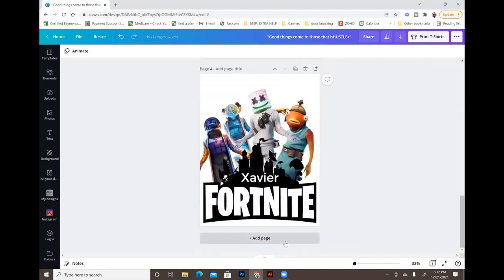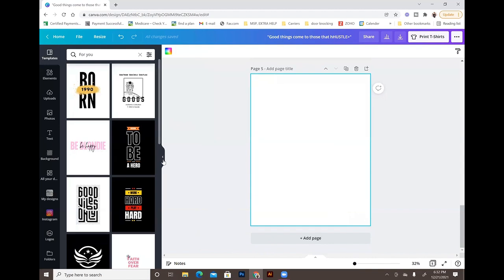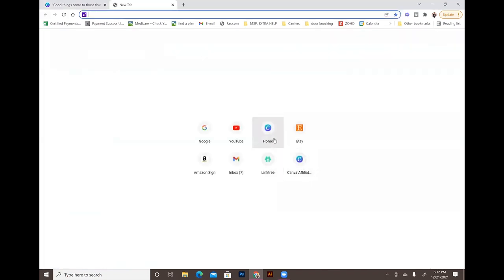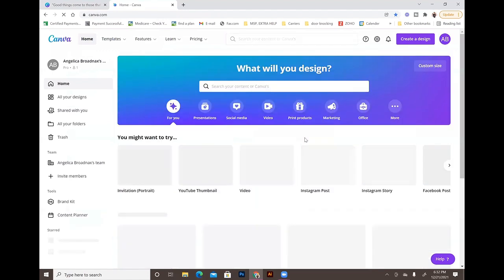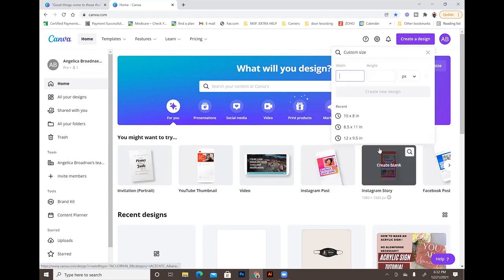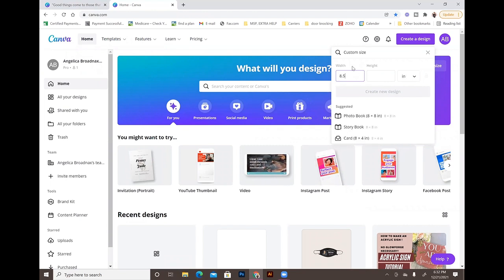We're going to start with the LOL doll design. I'll add a page — the dimensions I'm using are a T-shirt canvas, but if you're making a journal cover, go to your Canva home page, click 'Create a design,' choose custom size, change to inches, and set it to 8.5 by 11. That creates the correct image size to print for those sublimation journals.